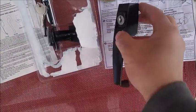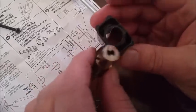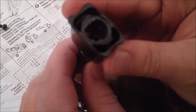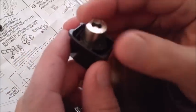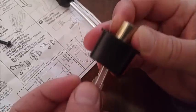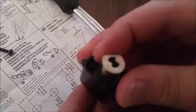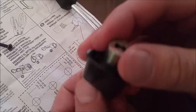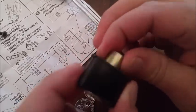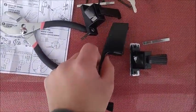Go ahead and start putting the hardware together. It says to have it like this, with the flat part on top — put that in there like so. Then get your key in there, rotate it up 180 degrees, and then pull it out. Now that's stuck in there. This is how you do it.